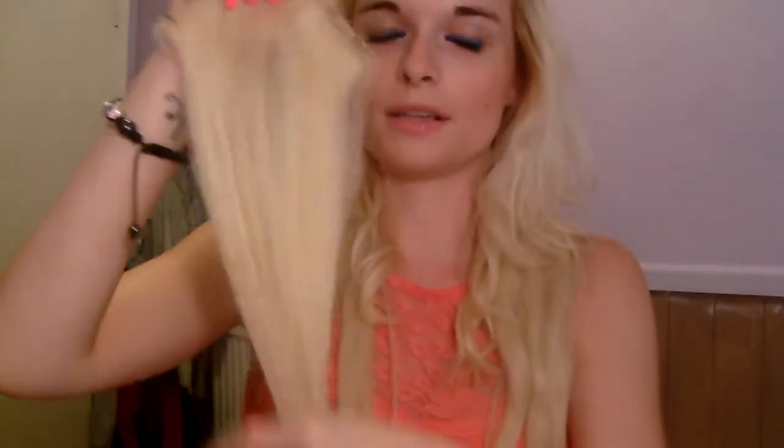Hey everybody, today I'm going to be doing a video about my hair extensions. As you can see I've got them in at the moment. This is how long they are. I think they're 16 inches but you can get them longer, however long you want. This is what they look like. They are really smooth and silky.